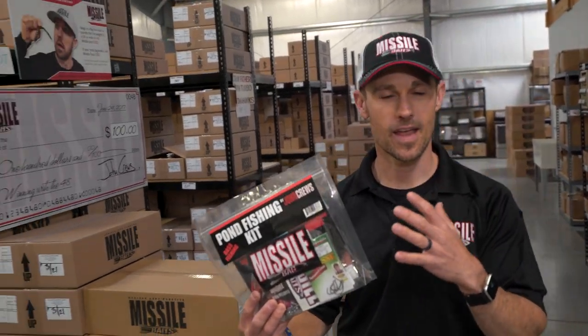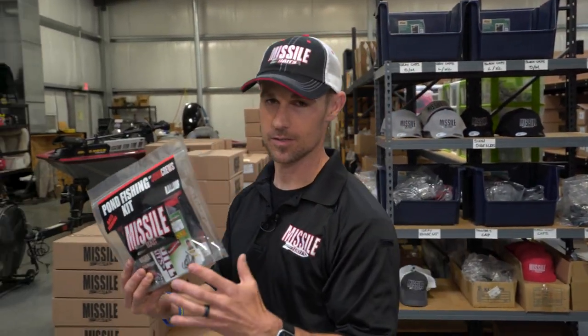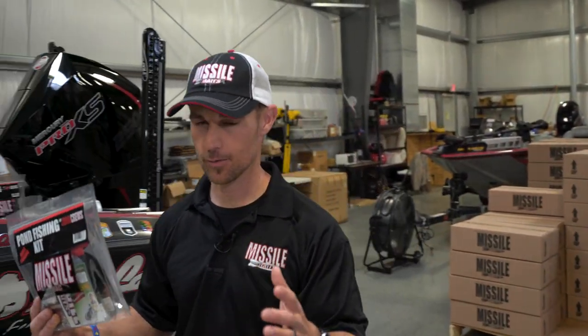so that you could have everything you needed from a bait perspective in one place — just grab it and put it right out here on the table, and I'm going to show you everything that we have in it.